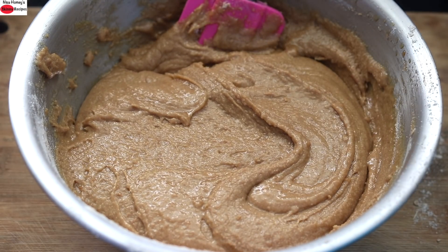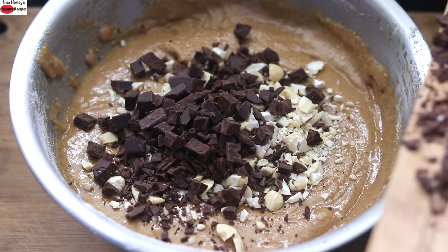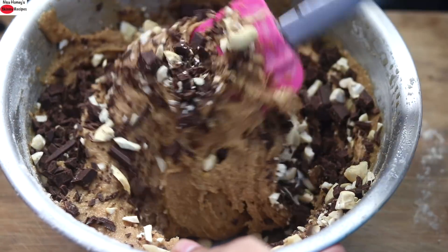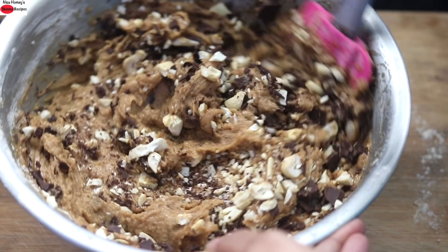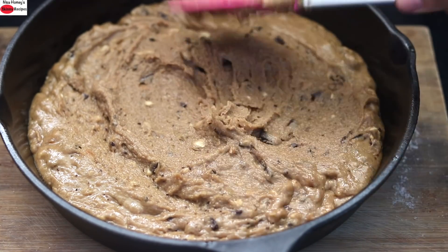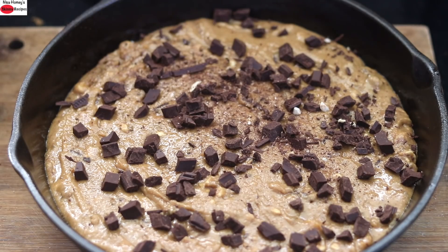Once mixed, I'm adding in the chopped nuts and dark chocolate, keeping aside some dark chocolate to sprinkle on top. With a spatula, mix it all up. This is one of the easiest chocolate chip cookie recipes! Transfer the batter to the skillet, spread it evenly, sprinkle the remaining chopped dark chocolate over the top, and bake in the preheated oven at 180 degrees Celsius for about 35 to 40 minutes.